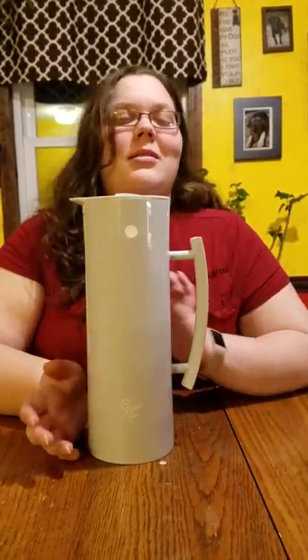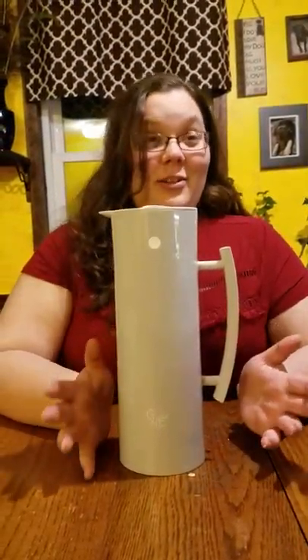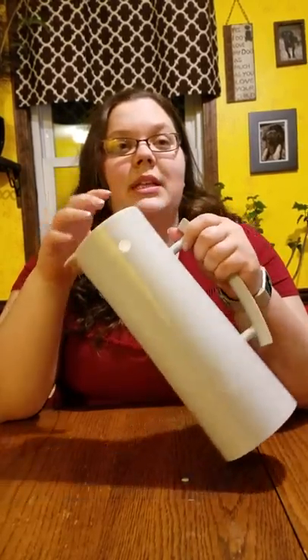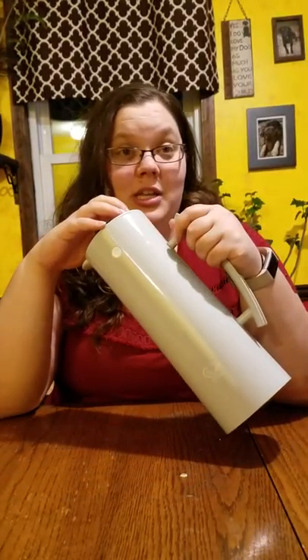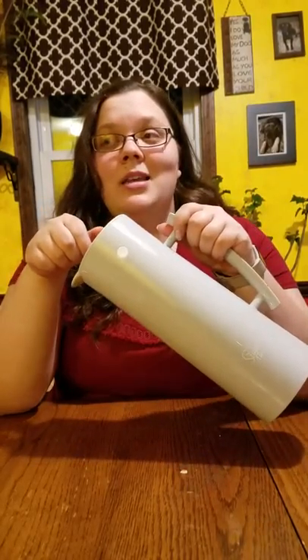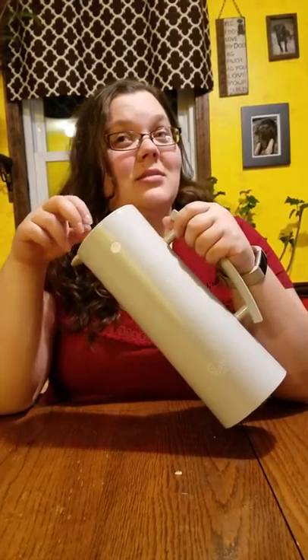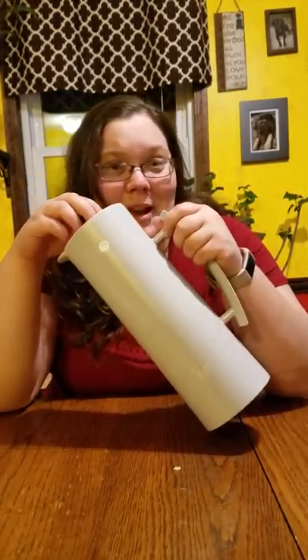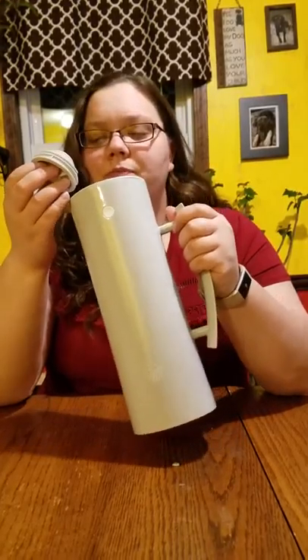I've really come to love this carafe — my grandmother called it something else. Basically, it keeps things hot for a really, really long time. I didn't believe it at first, but then I brought it somewhere and eight hours later my tea was still hot. I was like, that's extremely hot!